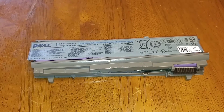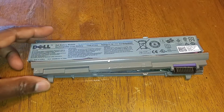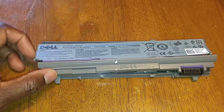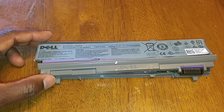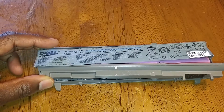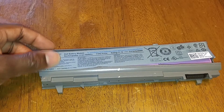Welcome to this quick DIY video. Today I have a Dell battery module for an E6400 laptop, but this applies to any Dell laptop. The reason I have this module on the table is because it will no longer take a charge and it's no longer recognized by Windows. It was installed in a Dell laptop and I got a message saying that no battery is installed.